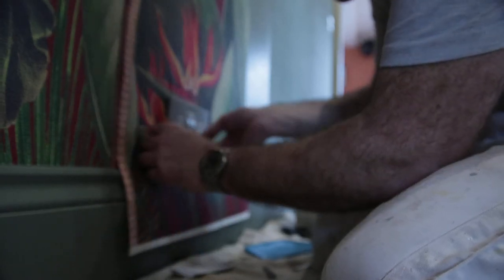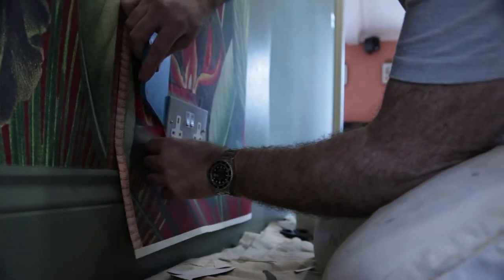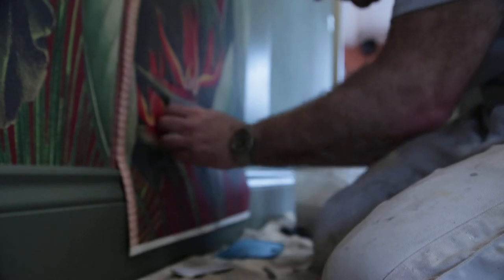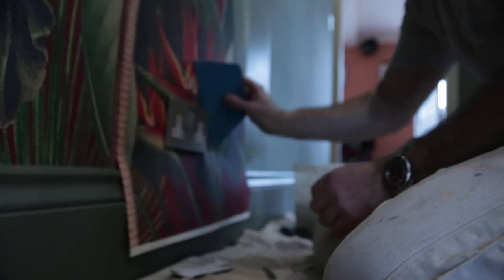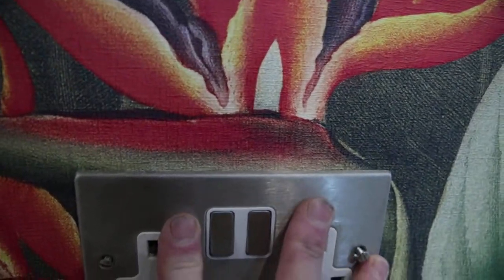Just have to ease it down. It's not going far enough — not to worry. It's going in. That's away, it's gone in roughly. It's going to rip there, but where's it ripped? It didn't matter because I've allowed for it — it's at the back, it's actually at the back of the socket, which is fine.